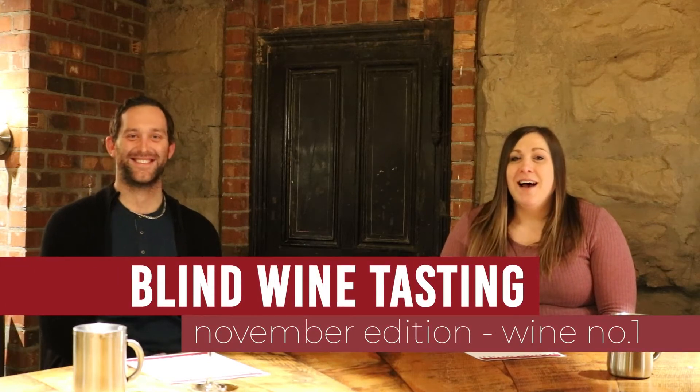Welcome to our first tasting episode of our blind box subscription program. In this episode, I'm going to be coaching Adam through tasting our first two wines that are in the blind tasting box, and we'll be coaching you along with it so that you can hopefully guess what the wine is along with us.